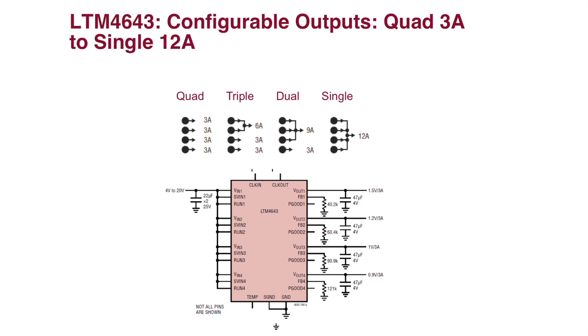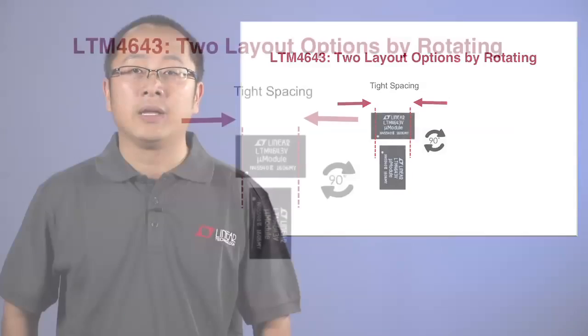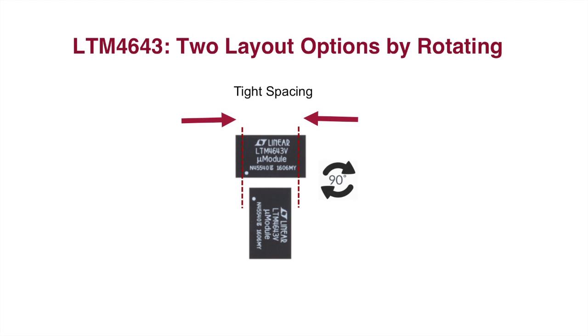Another unique feature of the LTM 4643 is the flexibility of output configuration. Due to its excellent current sharing capability, it can be configured for more than just four separate 3A outputs. It can be configured for many other output rail combinations, such as a triple output configuration where two channels are tied together, a dual output where two pairs of channels are tied together, or a single 12A output where all four channels are tied together. The LTM 4643 is packaged in a rectangular form factor, providing more freedom for PCB layout designs, allowing for either width-wise or length-wise placement.